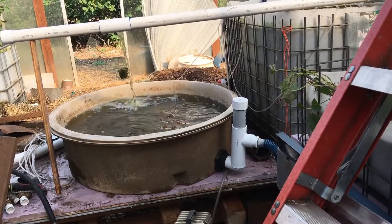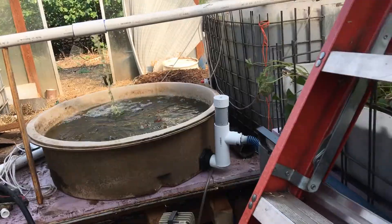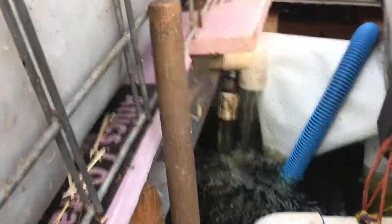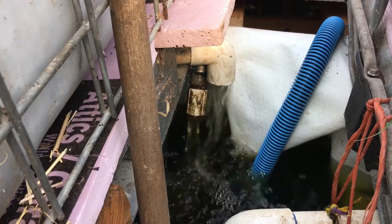I managed to throw this together pretty quickly. It just flows in and overflows back into the sump. That's the blue and metal and white plastic there, the longer things sticking in there.